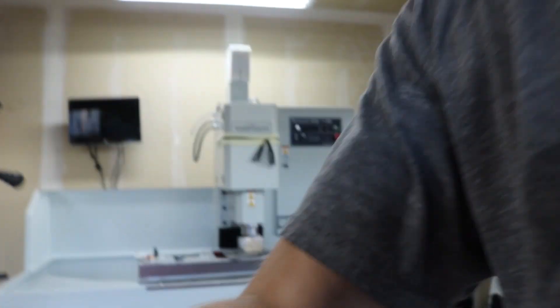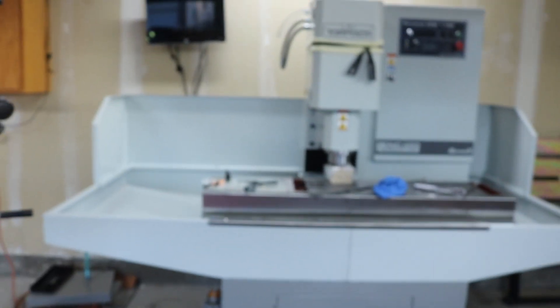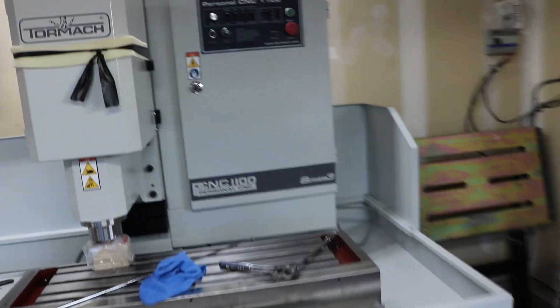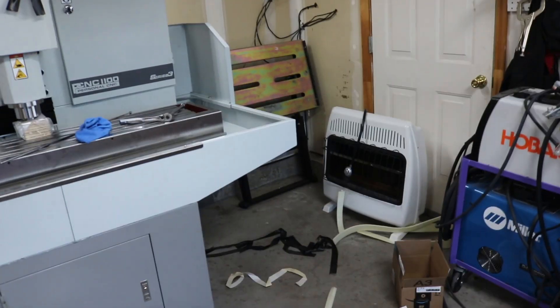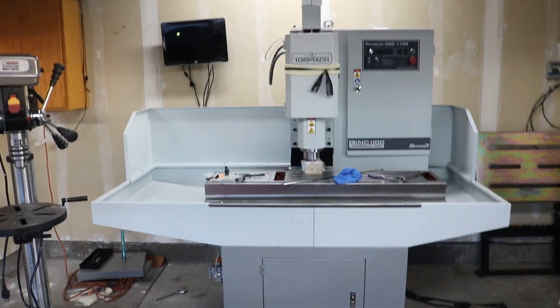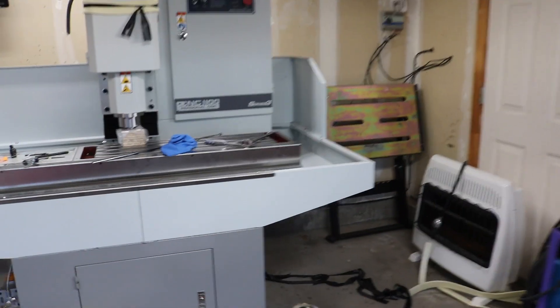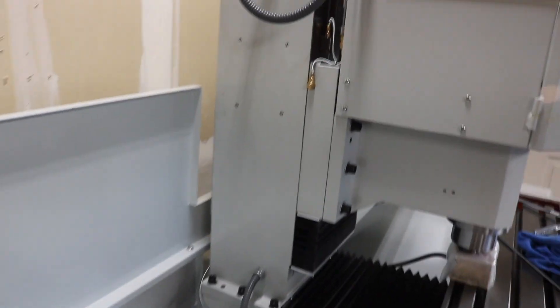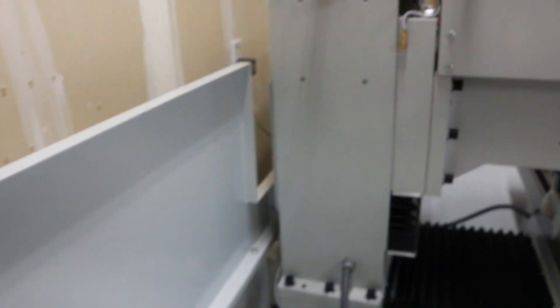Alright guys, I apologize — I have been super lazy about recording this. I keep getting more and more impatient and just rolling with it. At this point I have the splash shields on, the mill is all leveled out and everything. I think the next step is going to be to hook up all the coolant stuff, and then maybe electrical. But yeah, it's all together, so I'm pretty excited about that. The splash shields weren't super bad to put on, but not super great either. The biggest thing was just trying to get to some of the bolts in the back, but not too bad — it was doable.